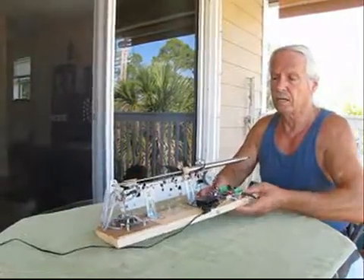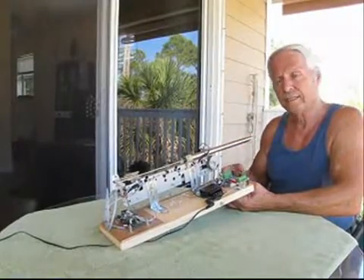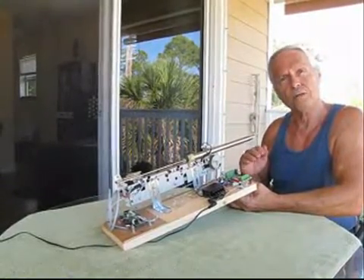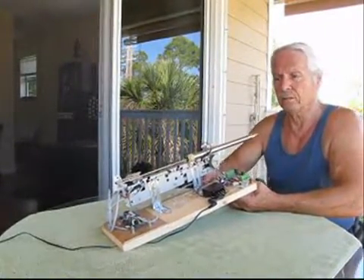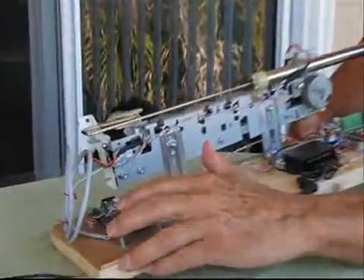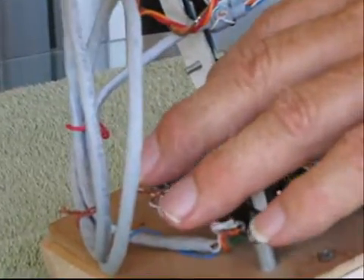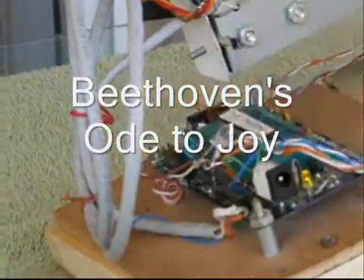I'm going to demonstrate this. Later on it will have a bellows, a reservoir, and a valve — a pipe organ valve — which will turn the air on and off. Right now I'm watching the white light to tell me when to blow into the unit, so I'm going to reset it and start playing. Let's go.